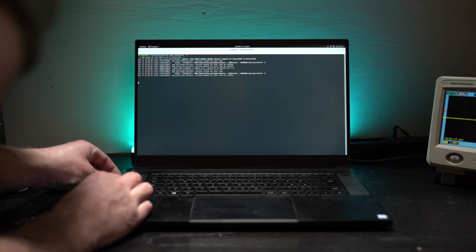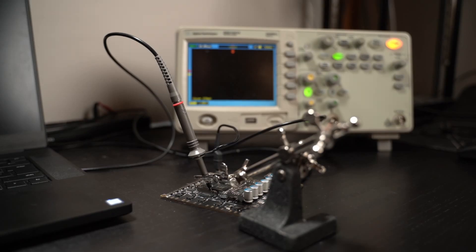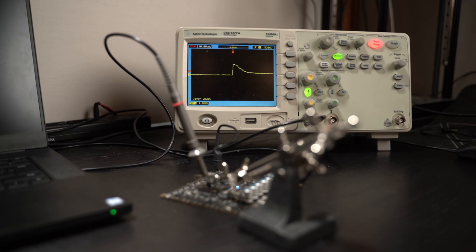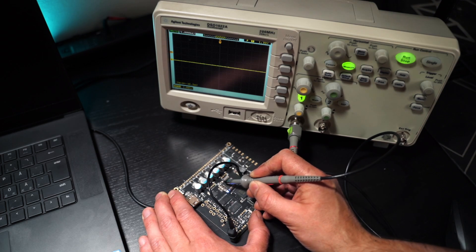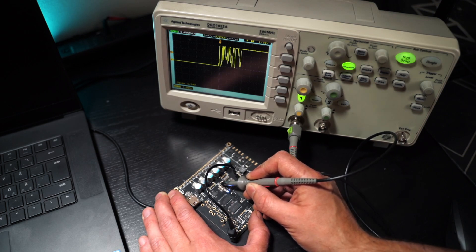No activity on the USB port though. Checking the crystal, I found that it appeared to get a pulse but then quickly fade out. After some investigation, I found that the PMIC output was not keeping a steady 3.3V as it should, but was in fact responsible for that peak.